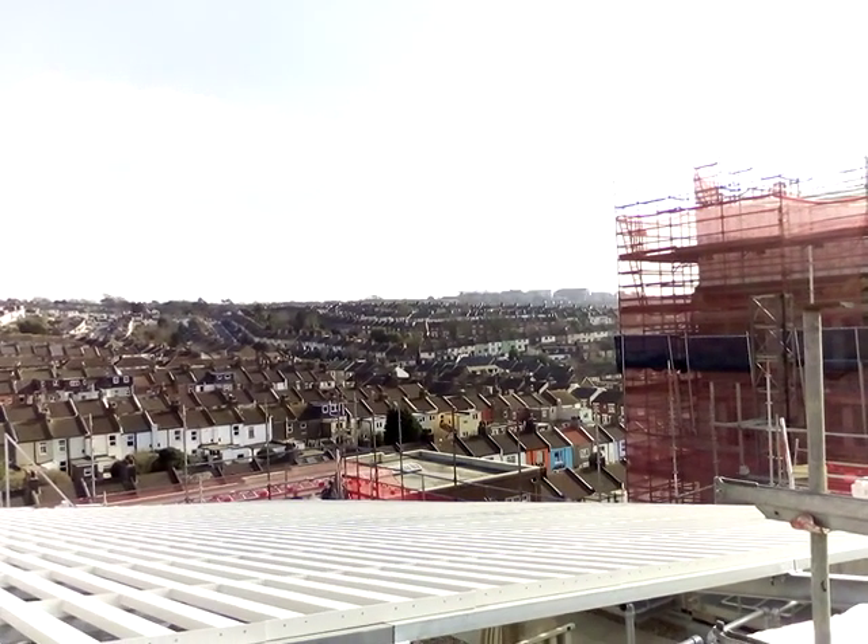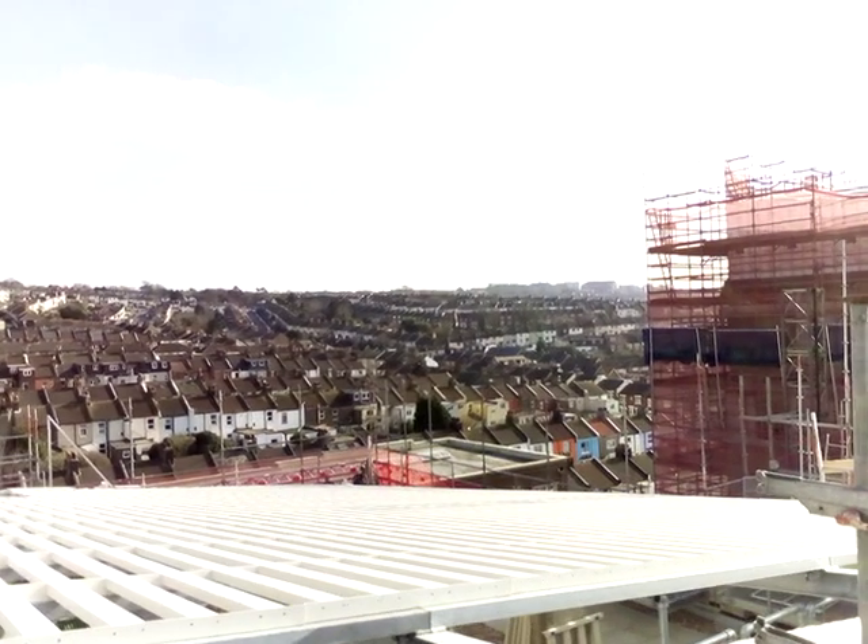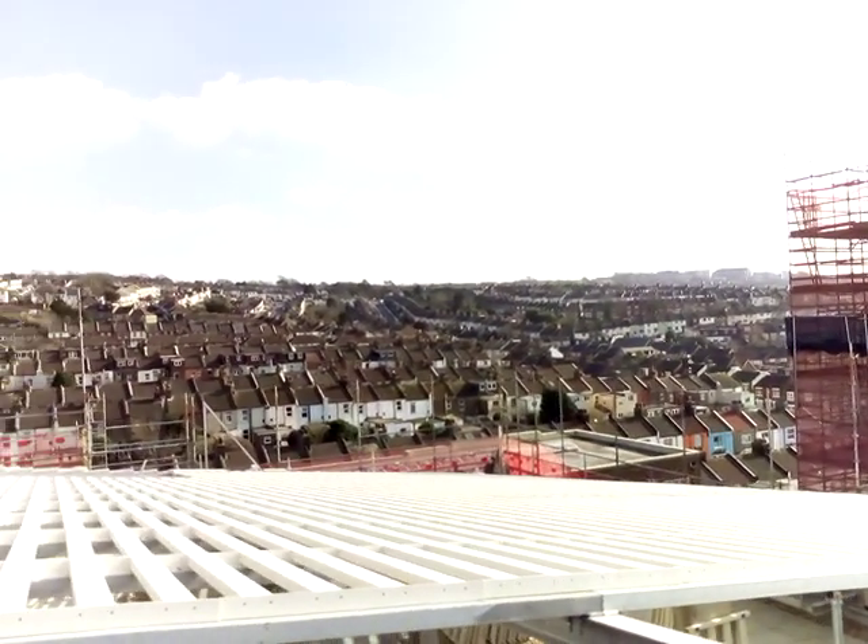That way up there at the top of the hill — don't know if you can see something on the roof. It looks like a football stadium. That's a horse racing track. We're riding.